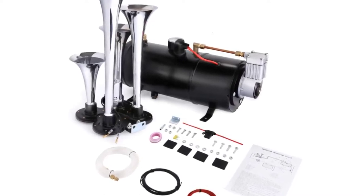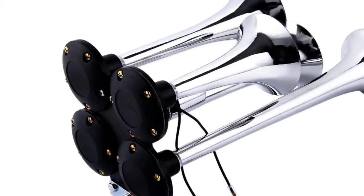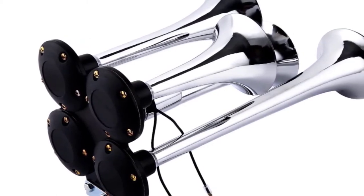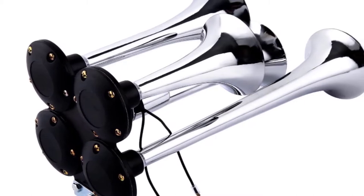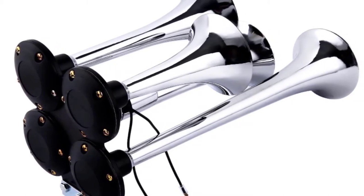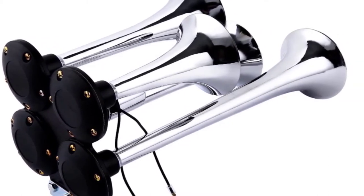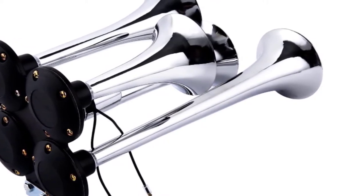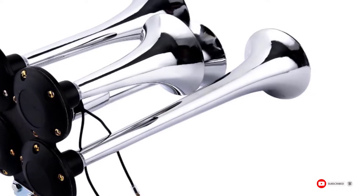The horns with this system sound great and you'll like the richness of the tones. Unfortunately, this system tends to leak. This will cause the compressor to continually kick back on to refill the tank. You'll have to listen to the compressor run more often, and it will experience more wear and tear. You may also find the system struggling to get to peak pressure at all.